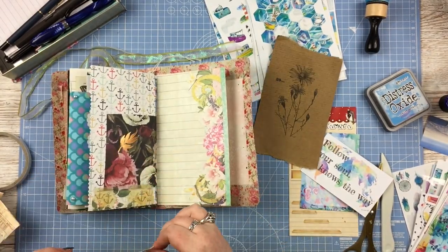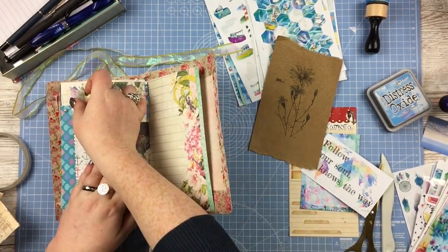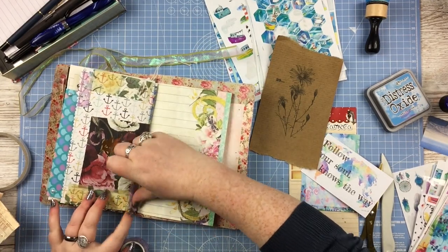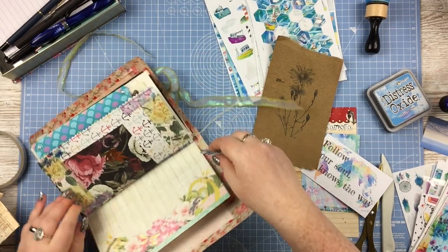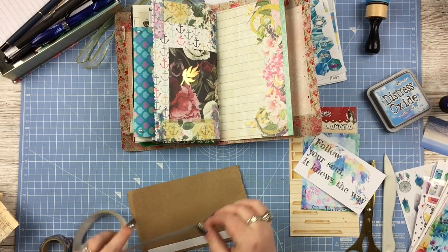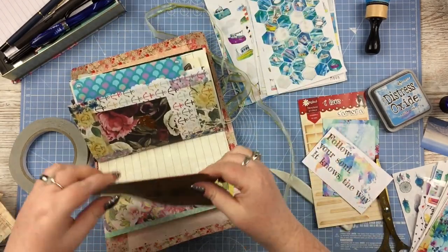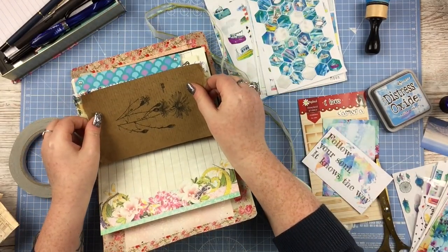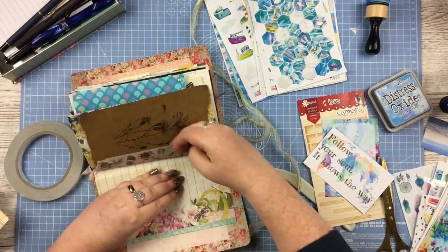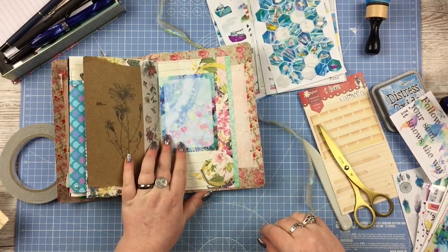I'm actually starting at the end pages, and I'm basing this around that craft paper with the floral botanical drawing and the really faint handwriting in the background. That was actually just some packaging from some stickers — I thought it was so beautiful. I tore off the top and bottom where there was branding and placed some random pretty floral washi at the top and bottom, because the piece I'd ripped wasn't quite as tall as the paper itself.